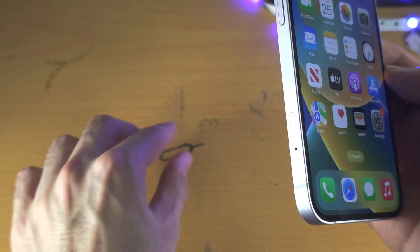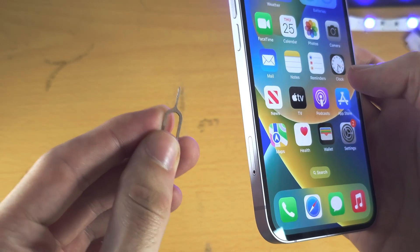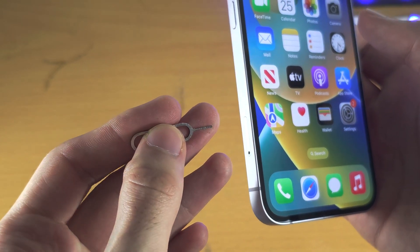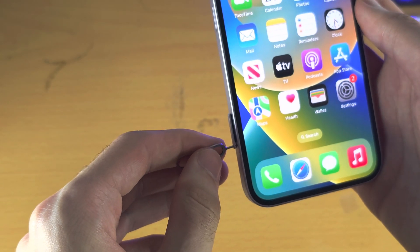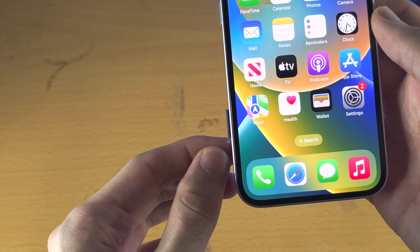Once you have found this, you will need a SIM ejector tool, paper clip, or pin — these will come in the box of your iPhone — and you're going to insert the thin end into the hole and push down until the SIM tray partially ejects.